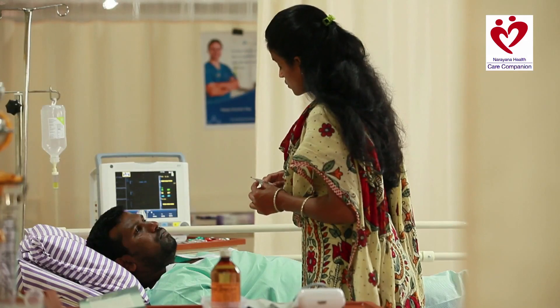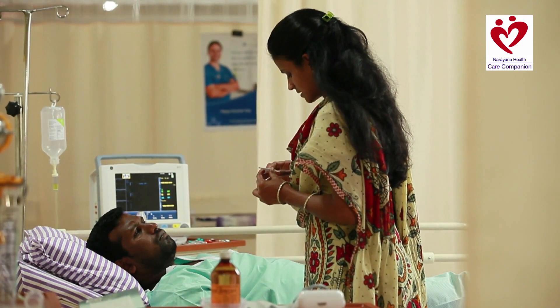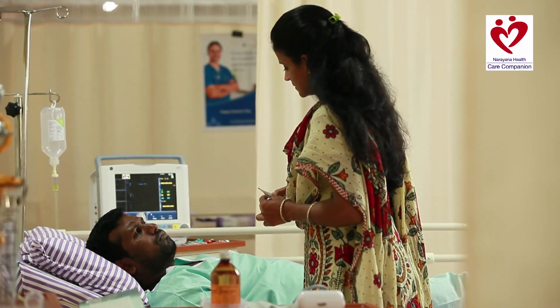It's 38 — slightly outside the normal range of 36.5 to 37.5. I'll still inform the doctor.